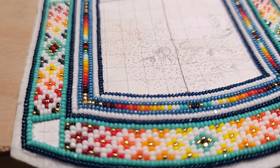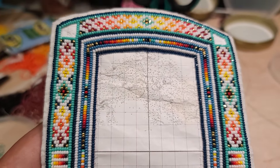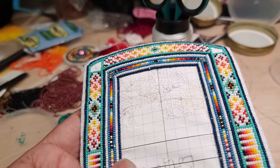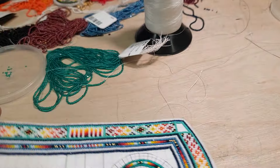We're back again with another update video on this Buffalo coin purse. As you can see, that's the outlining Buffalo design. I had to set it apart because someone was trying to sell my beadwork online, claiming it as their own — trying to sell this coin purse.